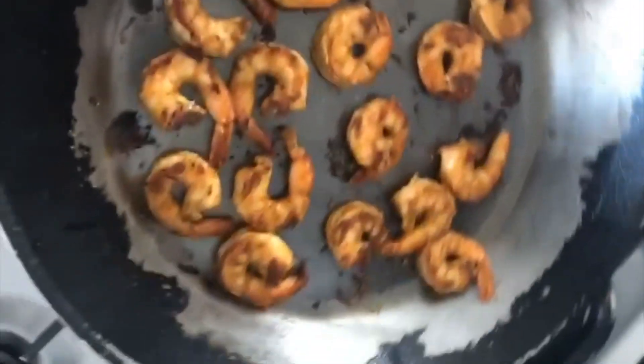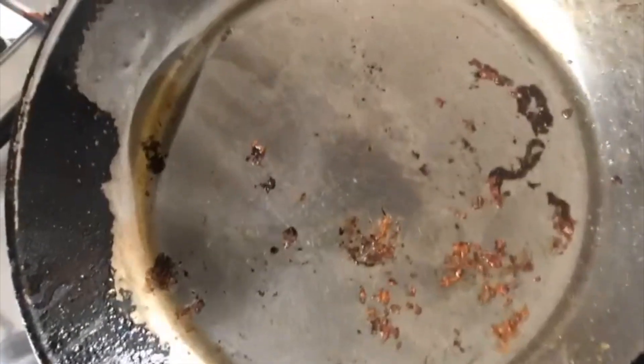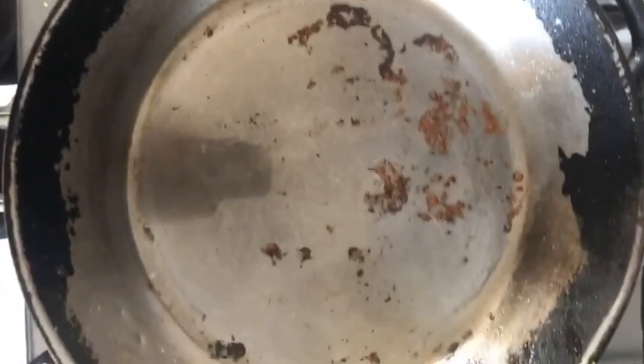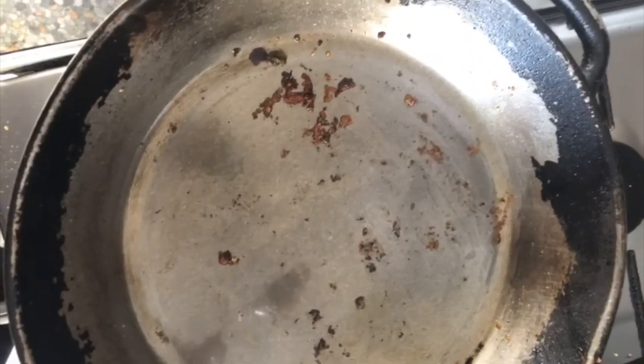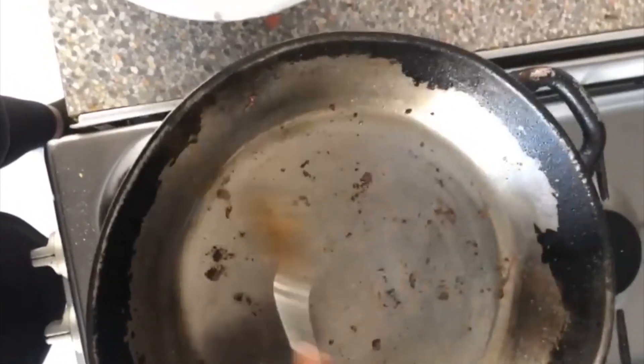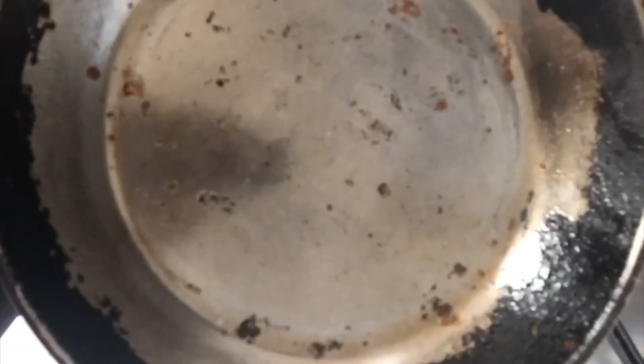If the pan burns it's supposed to — we're charring it, that smokiness just flavors it. Now I'll turn down the heat a little bit. I put a tablespoon of oil then tip out the excess — I just want the pan laced, not soaking. Then up goes the heat and in go the prawns. You can scrape off any burnt bits before the next batch.